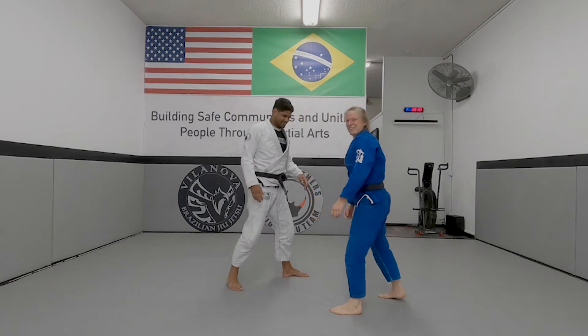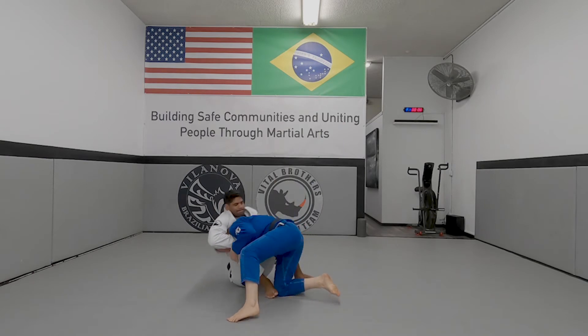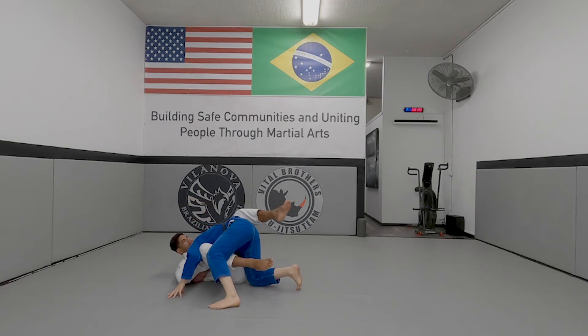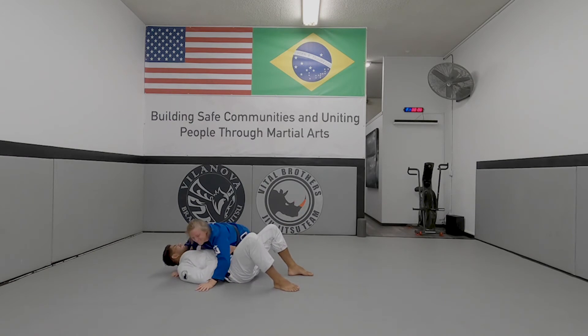It's a little bit of a smash. So here, I shoot the double, he goes to the choke. If I let him put his foot here, I'm a little bit more stuck. So I'm going to try to control that leg, and then I'm going to go on my head, come to the other side. Sorry, Professor. I have side control.